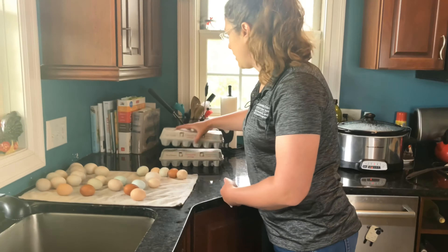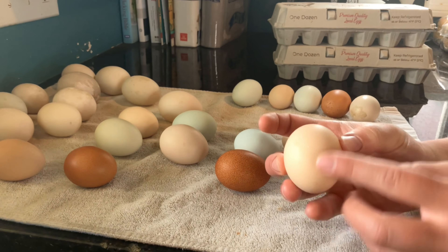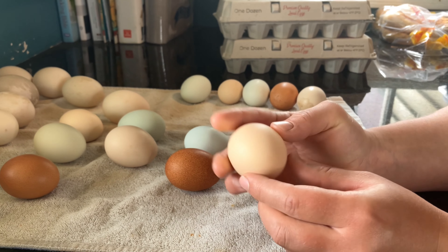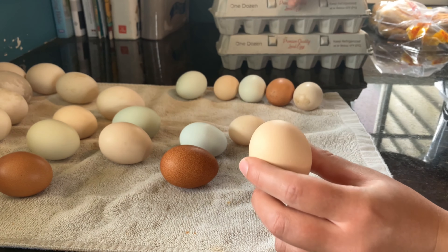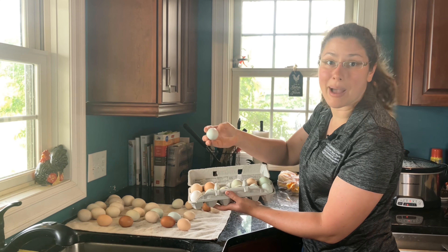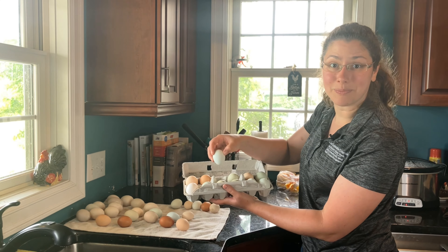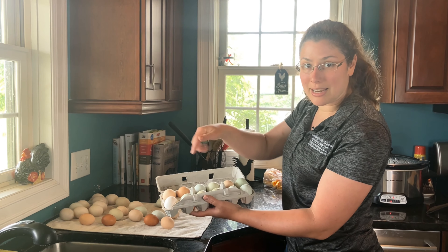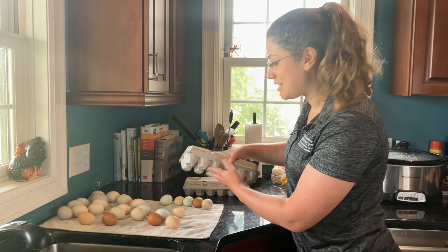The next thing we're going to look for is just general quality of the eggs. A typical egg is approximately egg-shaped — it's not super round or super long. It has a wider end and a smaller end. One thing I need to mention before we get any further: when we pack eggs, we need to pack them narrow end down. The reason for that is because there's an air cell at the top, and if we pack them upside down, we reduce the egg's shelf life. So pointy end down — and that's easier to find with an egg that's approximately normal shaped.